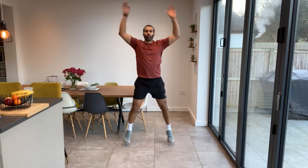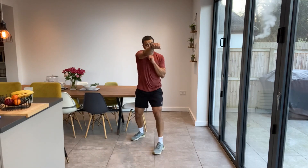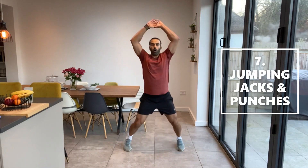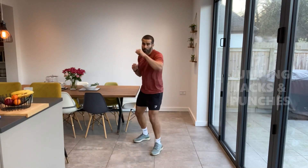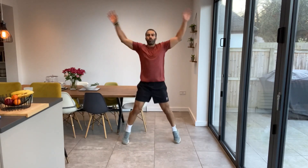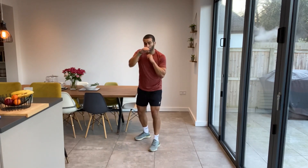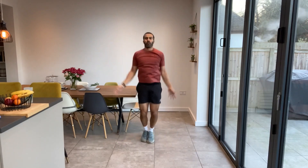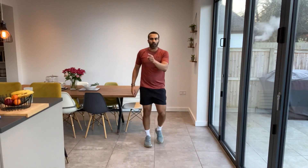We're going to do a combination now — jumping jacks and punches. We're going to be doing four jumping jacks and then a jab and cross — jab, cross, jab, cross. So four jumping jacks, four punches. Stick with me, we'll do it at a nice steady pace together. One, two, three, four — jab, cross, jab, cross. Good work, got myself in a bit of a muddle on that first one, just need to get the rhythm. Four jumping jacks, four punches. We'll do another round of those.